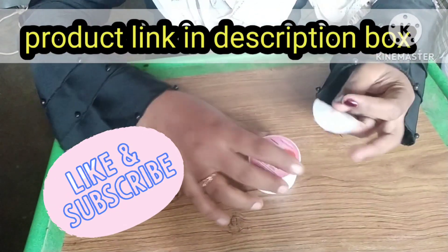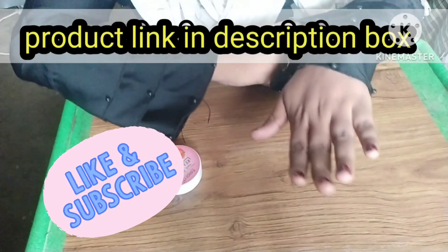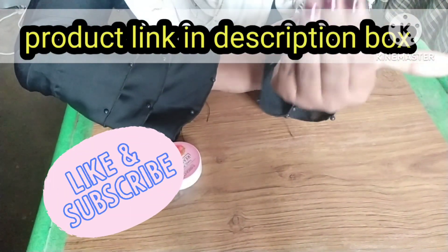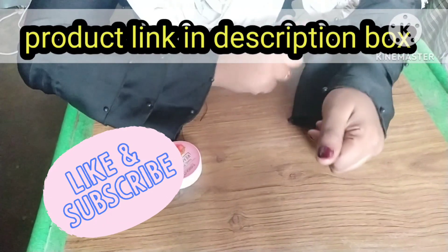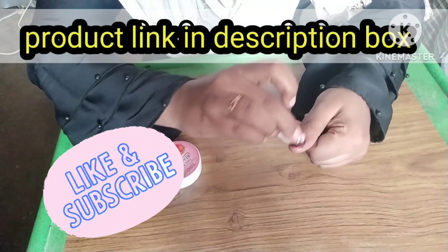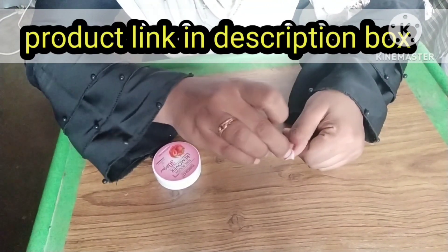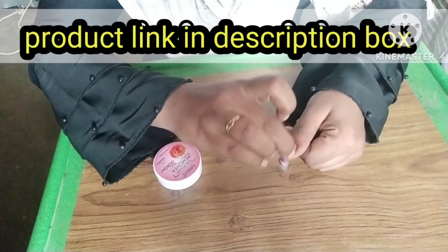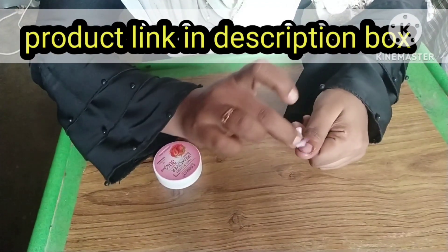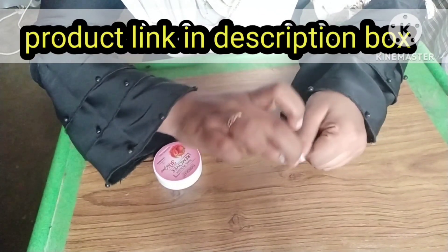You will see how easy and effortlessly it removes nail polish. It is very safe — no allergies or any other problems. Use it very carefully.